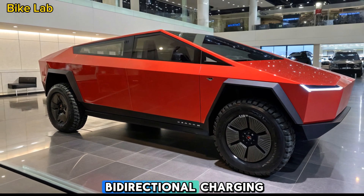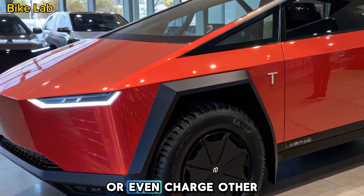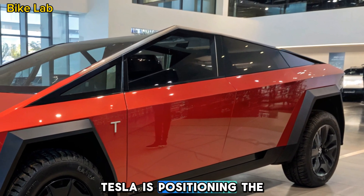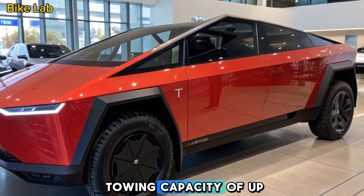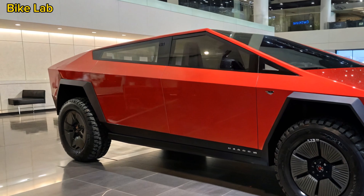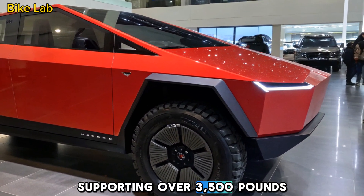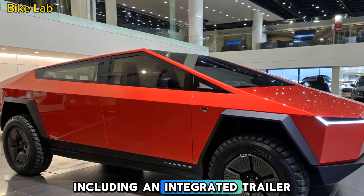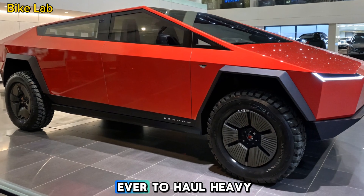Tesla is also promoting bi-directional charging, which means the Cybertruck can power your home during an outage or even charge other EVs. Tesla is positioning the Cybertruck as a true workhorse, boasting an impressive towing capacity of up to 14,000 pounds, making it competitive with top-tier gas and diesel trucks. The payload capacity is equally impressive, supporting over 3,500 pounds in the bed. Tesla has also added smart towing features, including an integrated trailer assist system and real-time weight distribution monitoring, making it easier than ever to haul heavy loads.